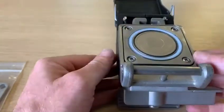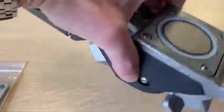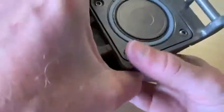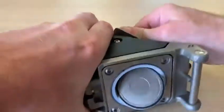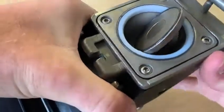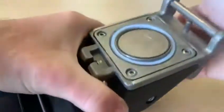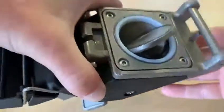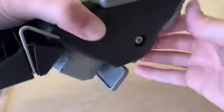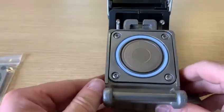Now that's done. Just to make sure the seal has seated correctly, open the valve up and close it a few times, and then you're done.